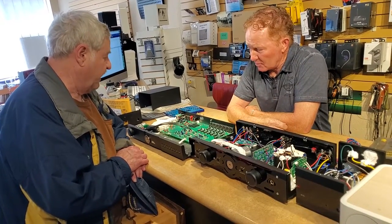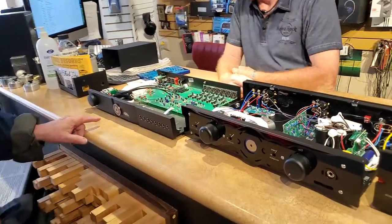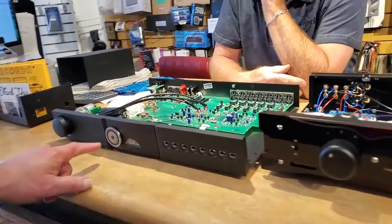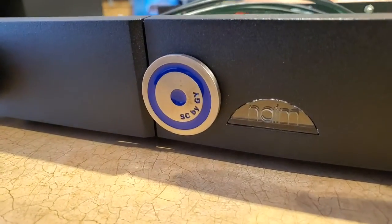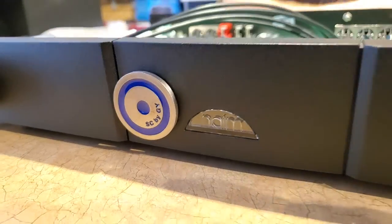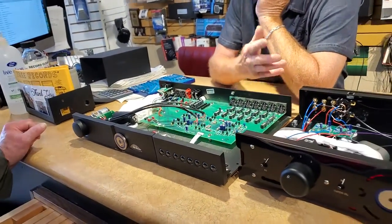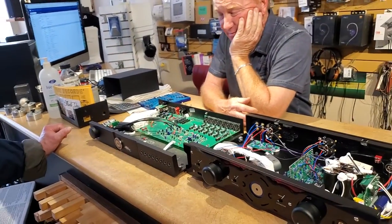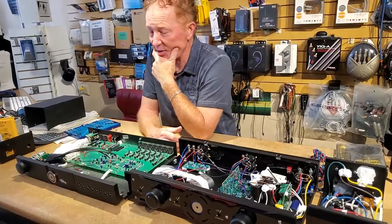We're looking at preamps. This is a Naim preamp — it's quite good actually, but it's got this funny-looking badge on the front. That badge means it's been modified by Angela Gilbert Young, who's a founder of Blue Circle Audio. She makes about 90% of the things we have here and touches almost everything to make it more musical.